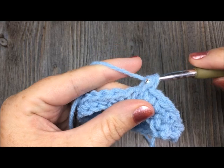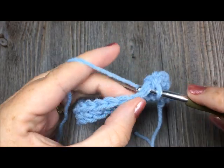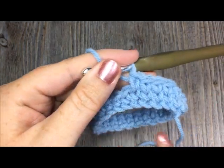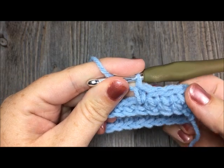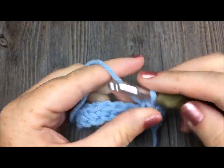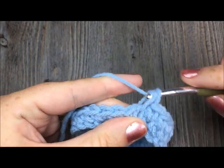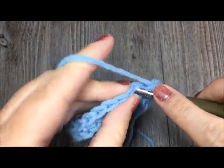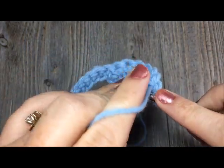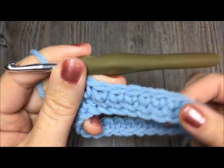That is all there is to this stitch. If you are not joining at the end of each round, just keep going around and around working your knit stitches in the posts of the stitch below. Insert in the post of the stitch below — and that's it.